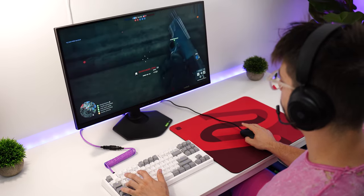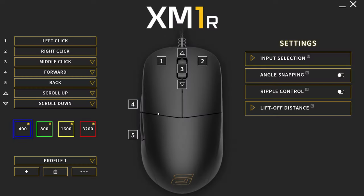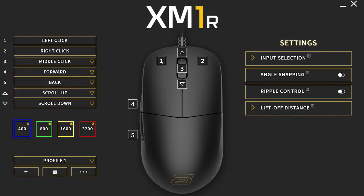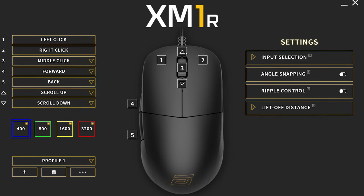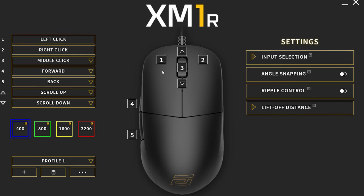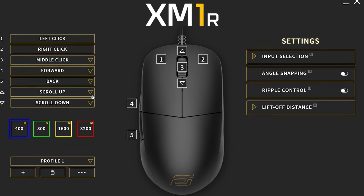I personally don't play hard enough for that to happen, so it wasn't an issue — but again, it depends on play style. For programmable buttons, there are five total: the two on the left side, the middle scroll wheel click, and then the up and down scroll wheel, so really three programmable buttons plus two scroll directions.